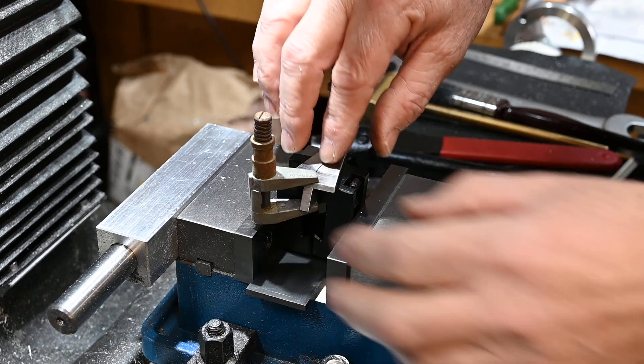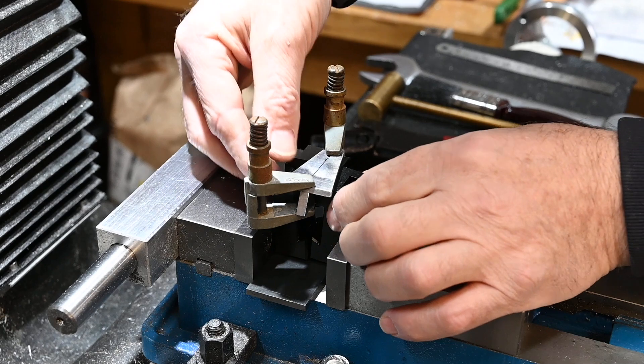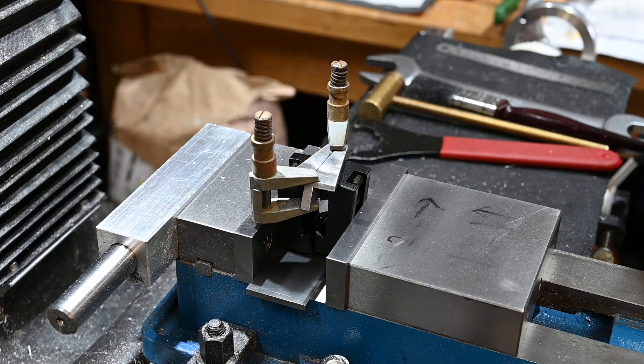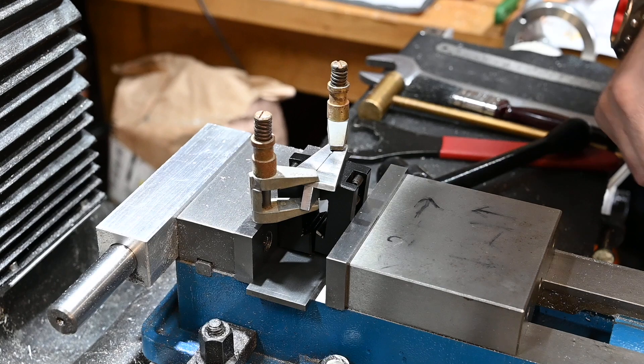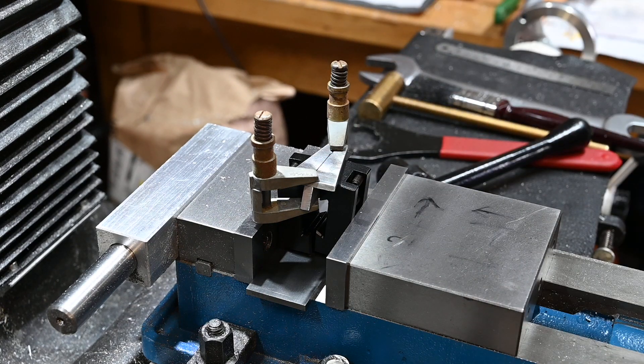It now sits down nice and flat on there and I can now clamp that to hold it. I don't need much pressure — I'm only doing one and a half millimeter holes — but that will hold it in position while I just drill a couple of holes and put some screws in, so that I can solder it. Otherwise I've got no way of holding it when I come to solder it.